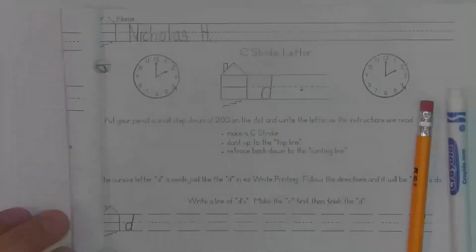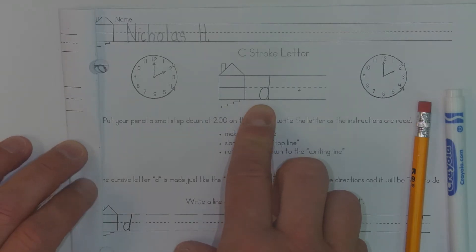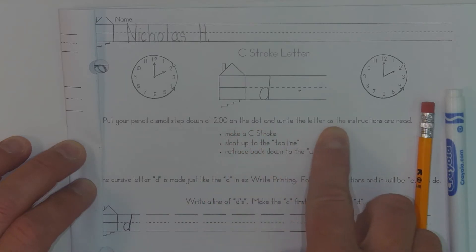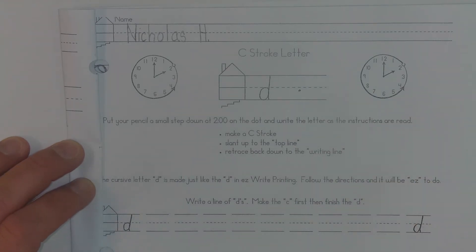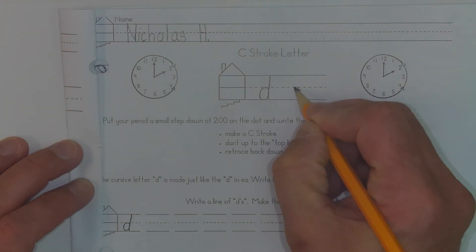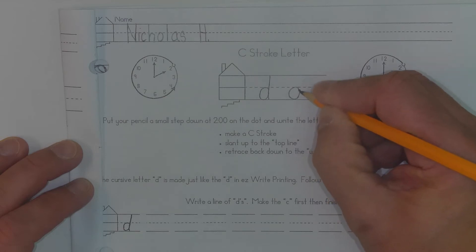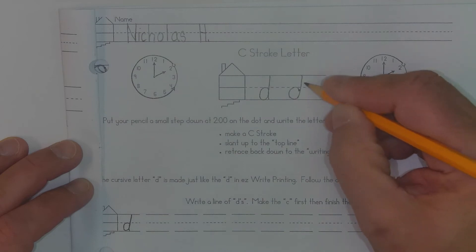These are still C stroke letters. This is the letter D in cursive, and it says put your pencil a small step down at two o'clock on the dot and write the letter D as instructions are read. So I'm going to go ahead and put my pencil down because I'm going to read the instructions too. It says: make a C stroke.